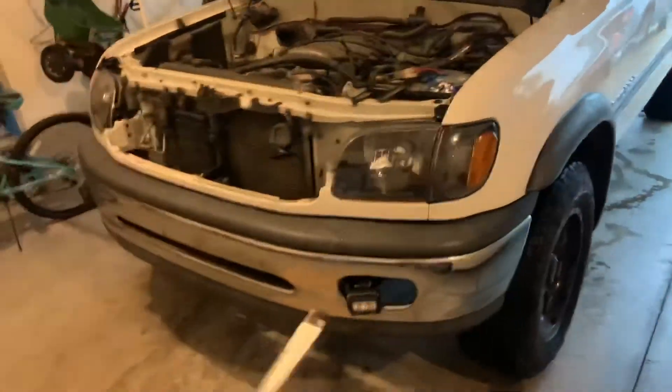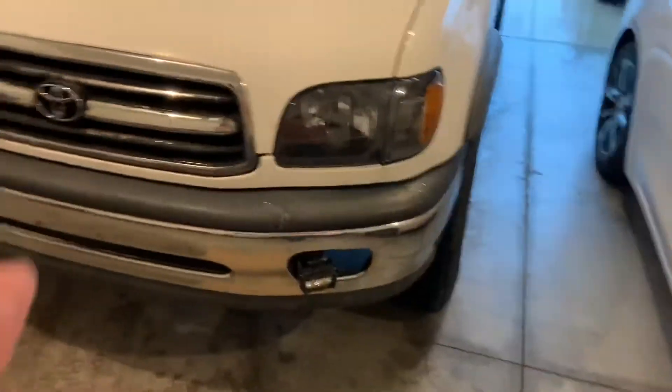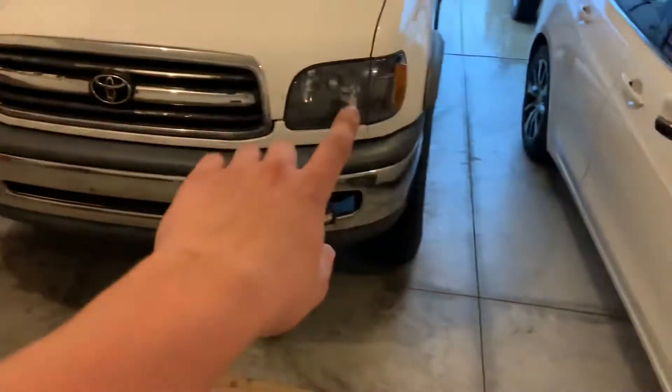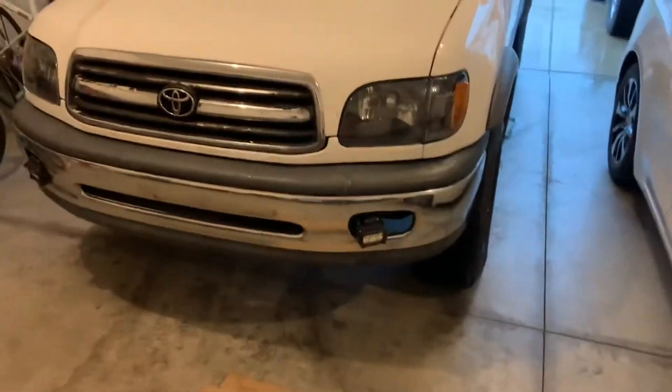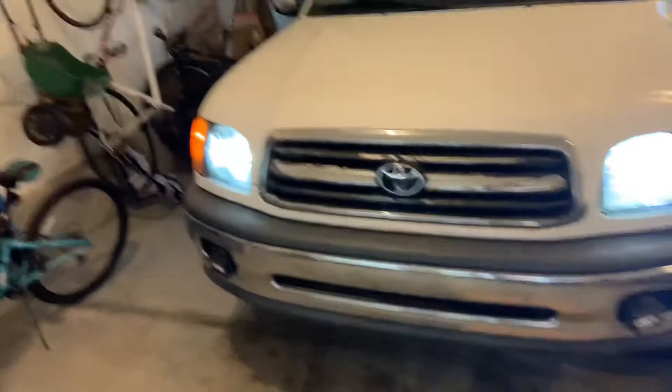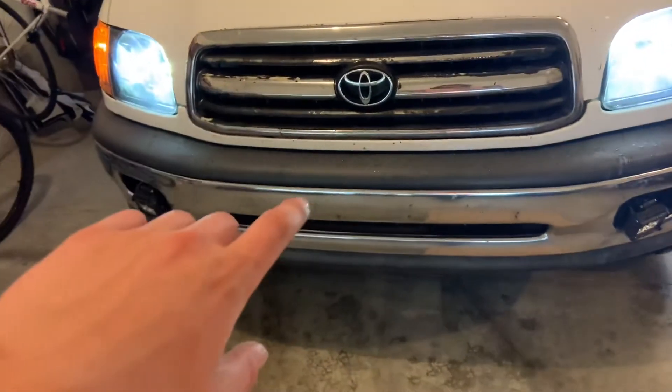We're going to get the other side installed and show you the complete install. Both are in now — pretty bright, looks great on the car. And to prove they have a resistor in them, do the turn signal — no hyper flash. Put your headlights on and it looks real nice in the front. Subscribe if you want to see the next video.